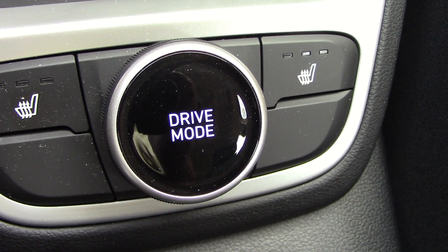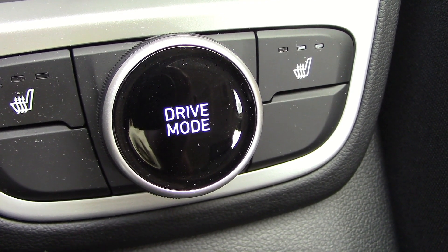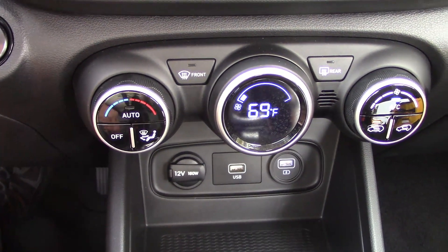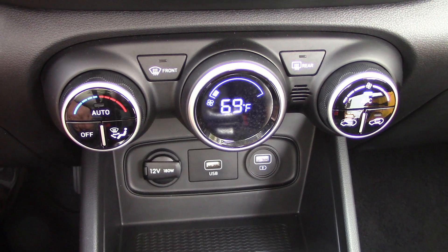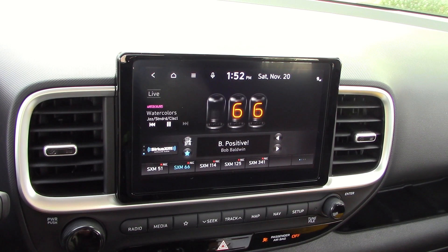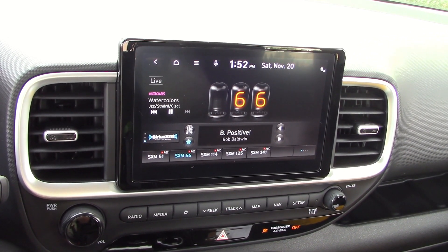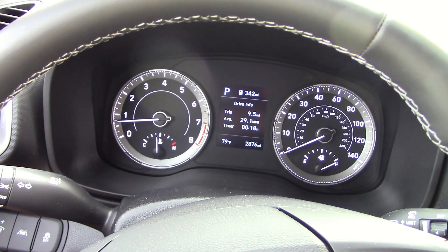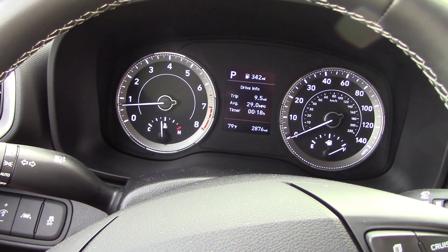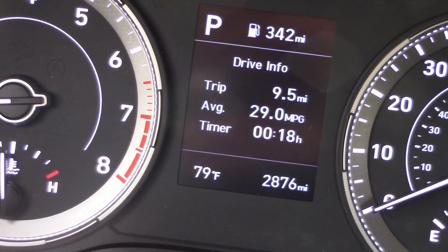There is a drive mode button — normal, snow, or sport. I love the climate controls: three simple knobs, a few buttons on the knobs — doesn't get any easier than this. The info screen is rather large for a small vehicle like this. Very simple, excellent gauge cluster showing I'm getting 29.1 MPG in city driving — can't complain about that.